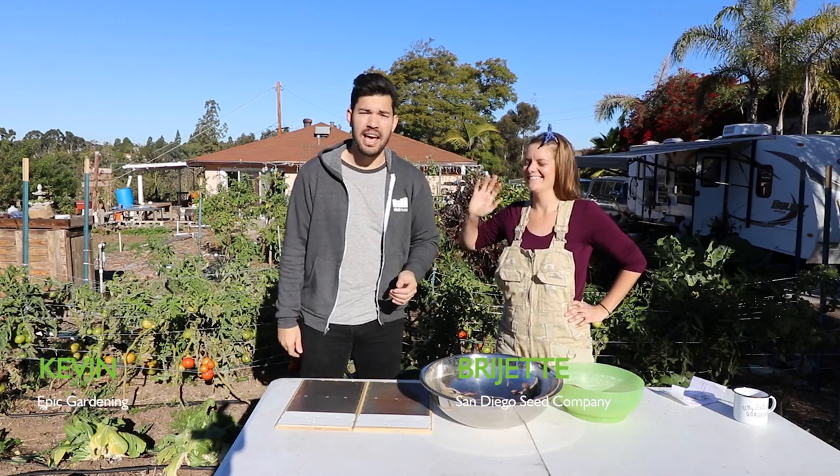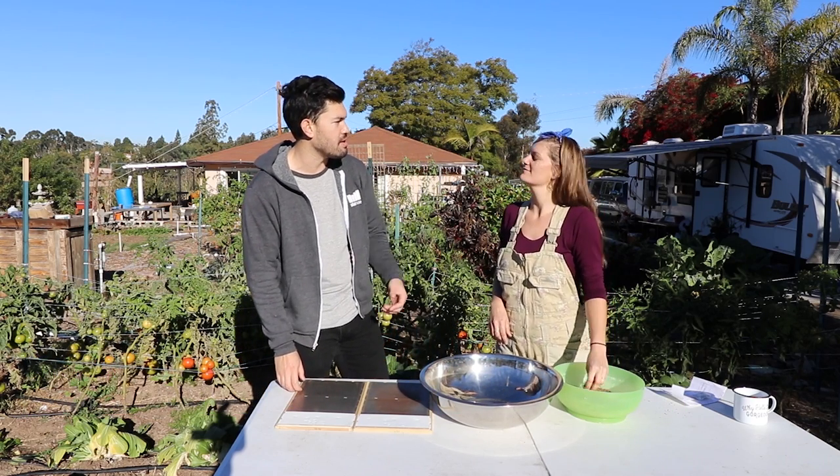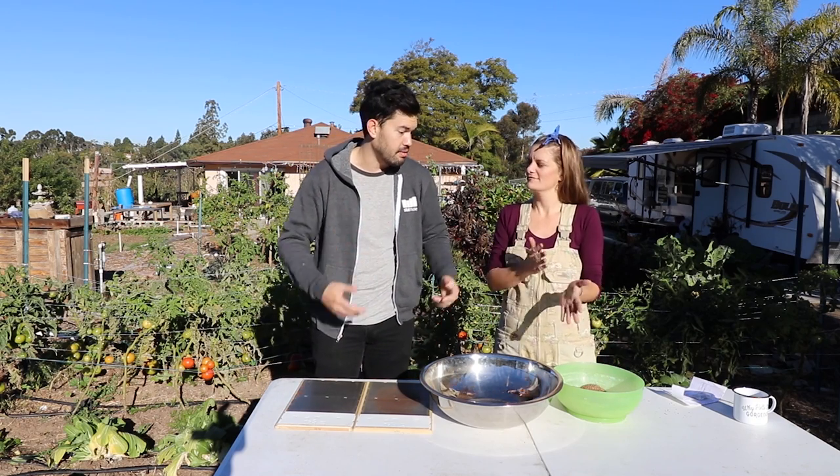What's up everyone? We're back at Rajette's Farm, San Diego Seed Company, and we're doing a couple different ways of saving seeds. We're going with the most ancient of methods right now — the winnowing method. So why don't you give us the download?